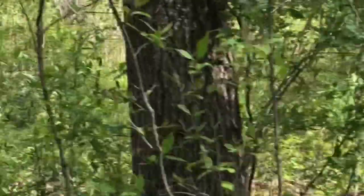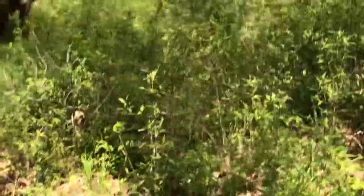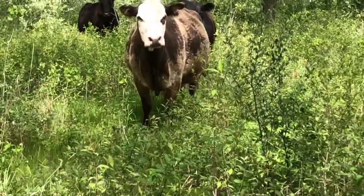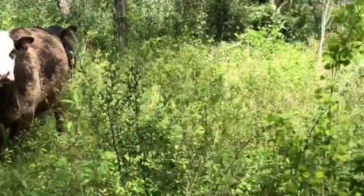We got some friends coming. These cows have adapted to this spot really good — they've adapted very well.